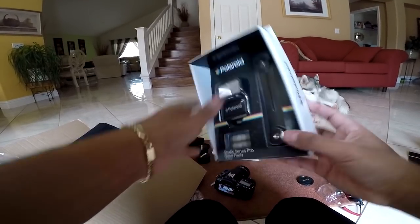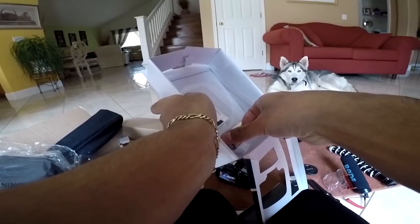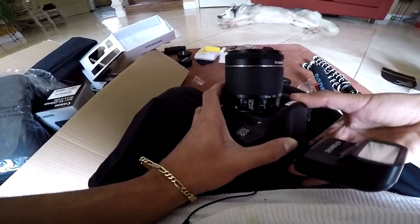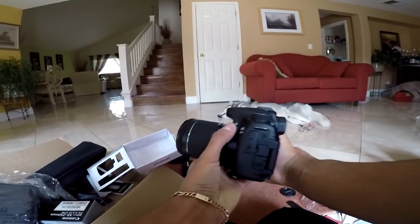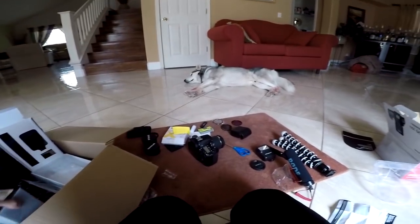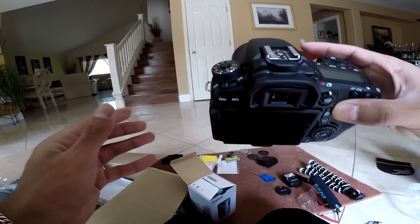Studio Series flash, which needs two batteries. Pretty bright flash. The camera itself does have a flash, but there are areas where flash is not permitted — there is a setting where it actually disables the flash.